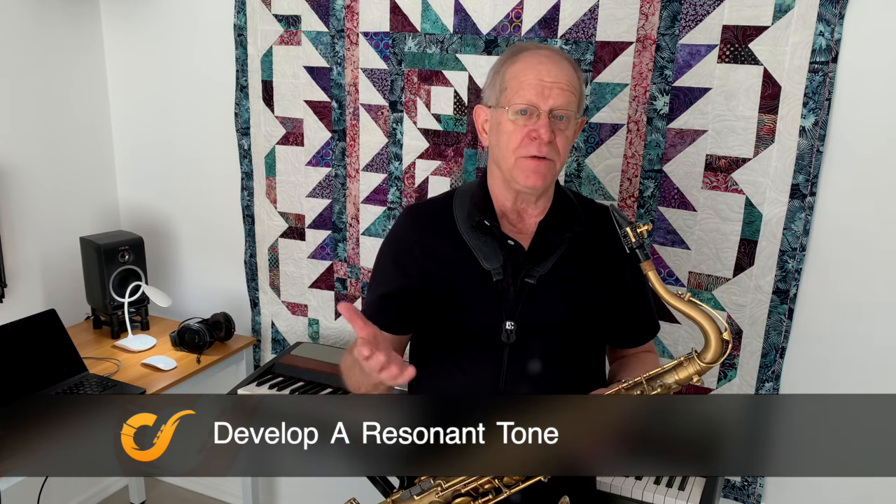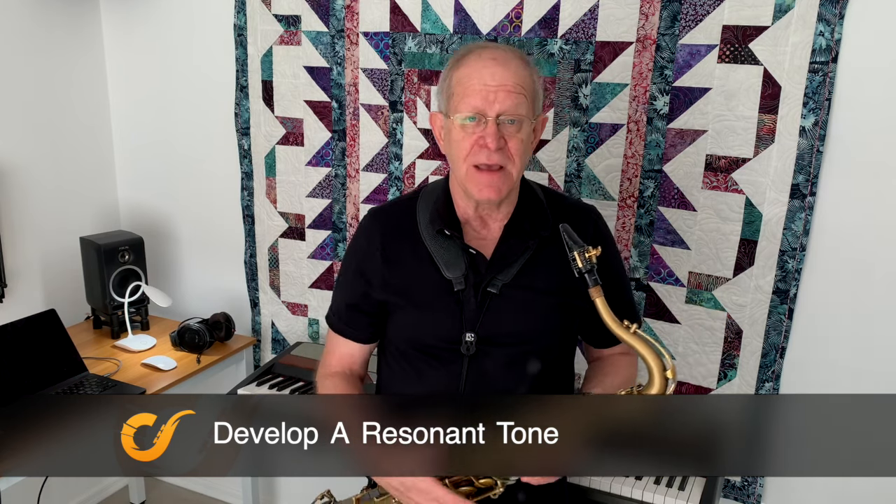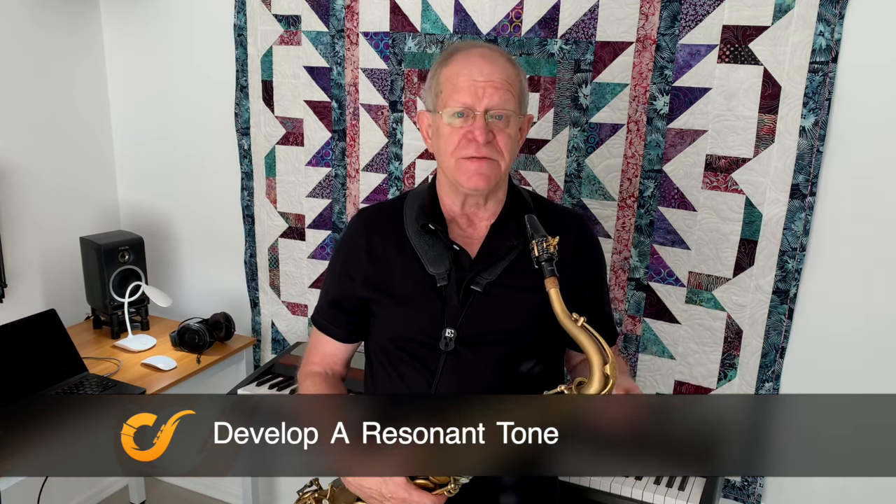I would like to talk about how to develop a more resonant tone by freeing your reed to vibrate fully. It's the first thing I work on when working with a student on sound and tone, because the reed is the sound generator. A fully vibrating reed means we will have a more resonant tone. If it's constricted, the tone suffers.